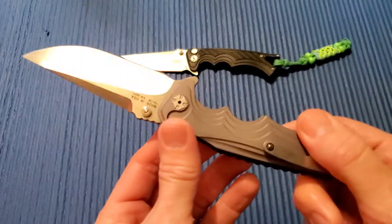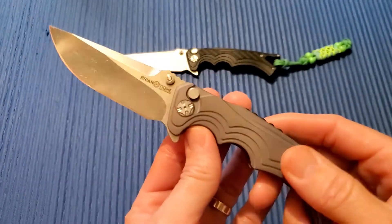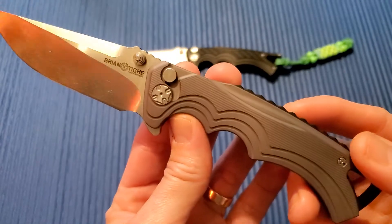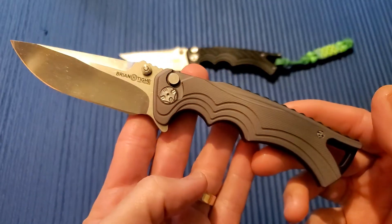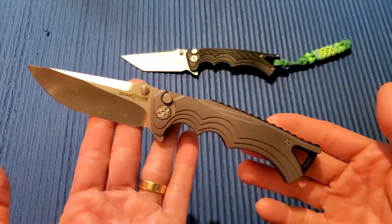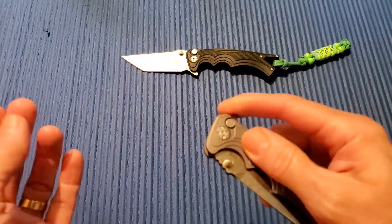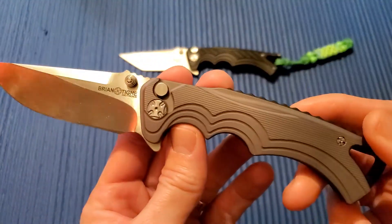This guy's been out for a couple years and I wanted to give it a shot, so I found one and got it. This is the Brian Tighe and Friends Tie Fighter — the mid-tech version of his custom Tie Fighter.